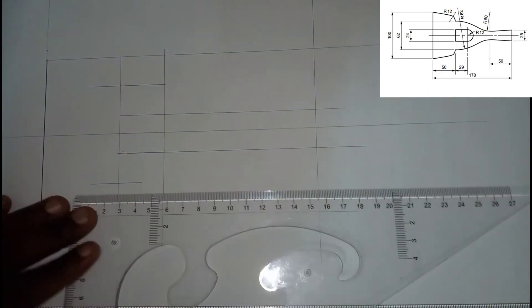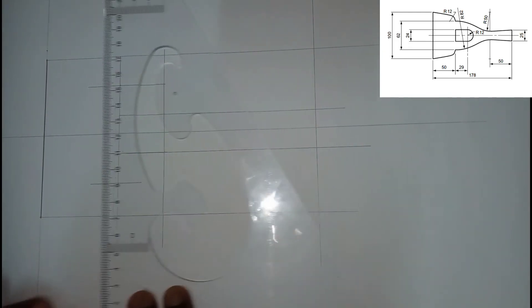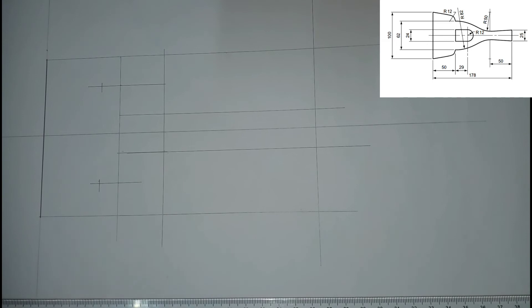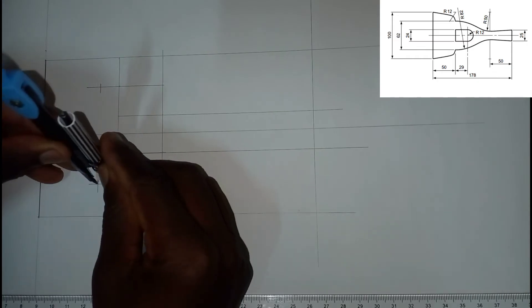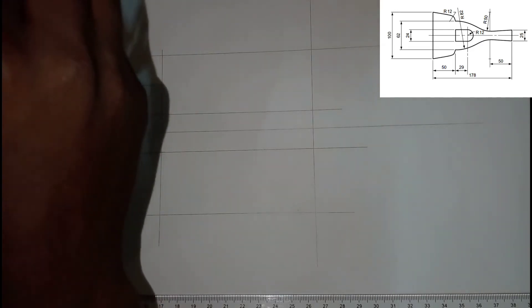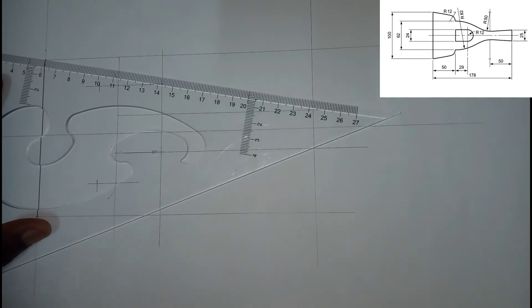I'm going to take my ruler and measure 12 from here to this point. It's a compass, so I have 12 right here and I'm going to draw a line right here and another line right here. Now I'm going to open my compass and come here, making sure this is where it points, and draw a very smooth curve — slightly invisible — like this. Once we have that, I'm going to join this line using a construction pencil.